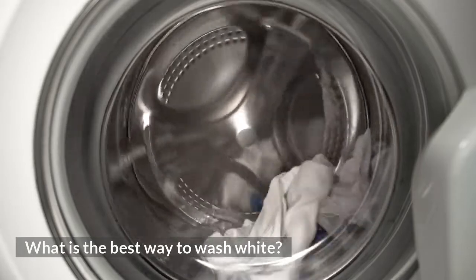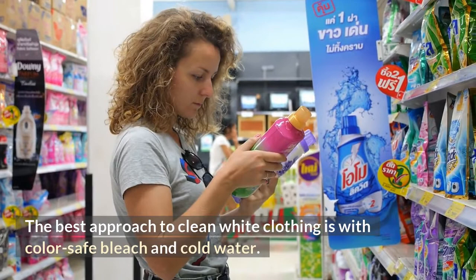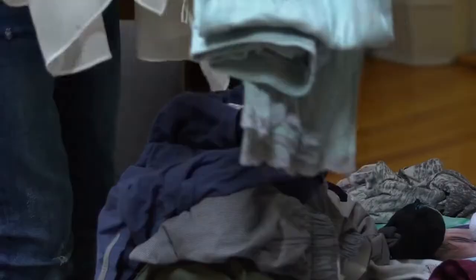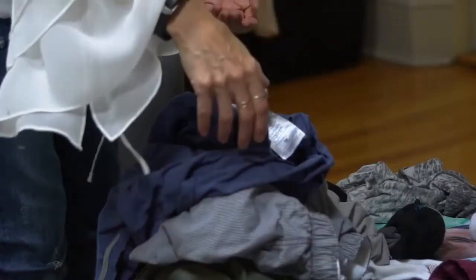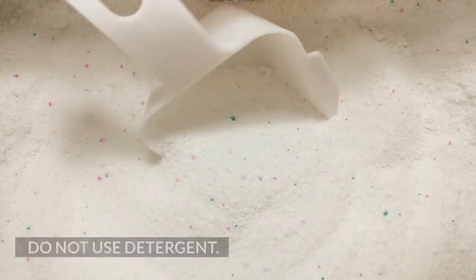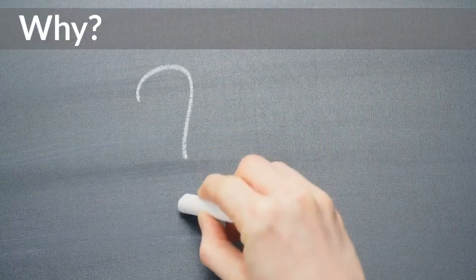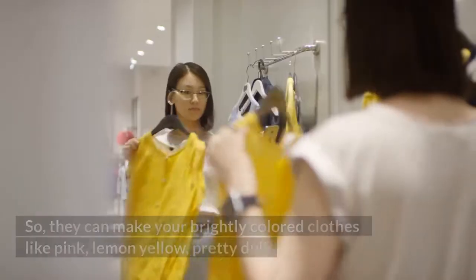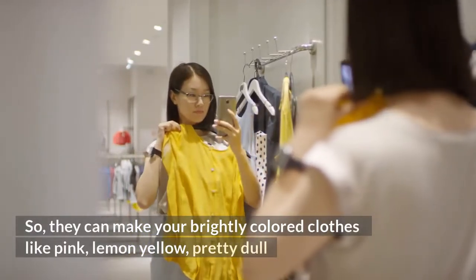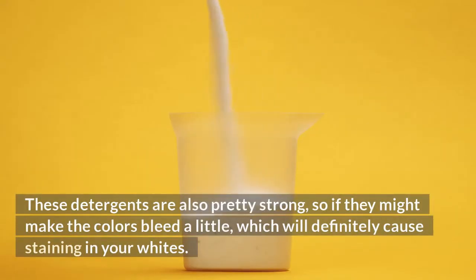So what is the best way to wash whites? The best approach to clean white clothing is with color-safe bleach and cold water. Fabric softeners can also be used to reduce wrinkles and static cling in your clothes. When washing whites with colors, do not use detergents. Most commercial detergents have brighteners in them, so they can make your brightly colored clothes — like pink, lemon, yellow — pretty dull. These detergents are also pretty strong, so if they make the colors bleed a little, it will definitely cause staining in your whites.